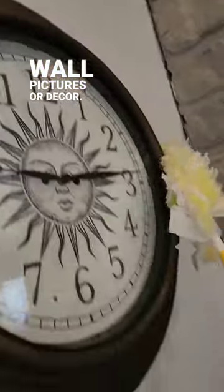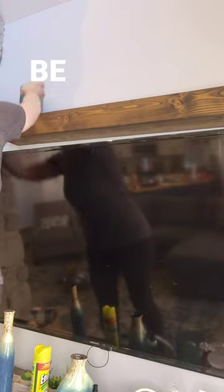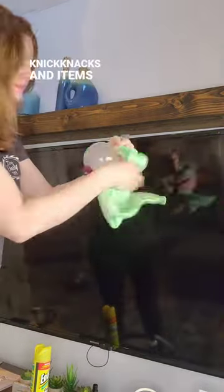Next, we're going to work from the top down. Let's get any wall pictures, art, and decor. Next, let's move on to any shelving — let's get those all dusted. Be sure to dust all of the knickknacks and items when you put them back.